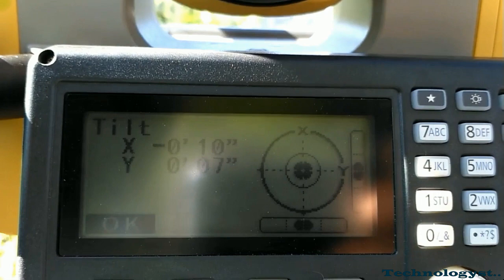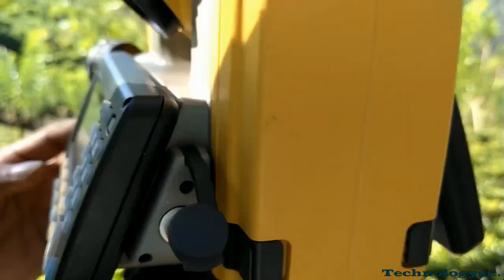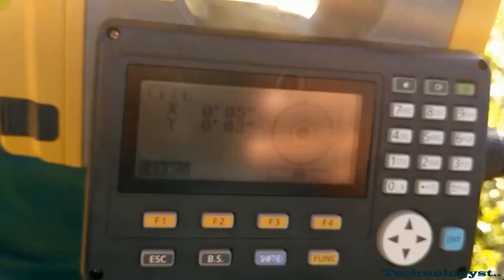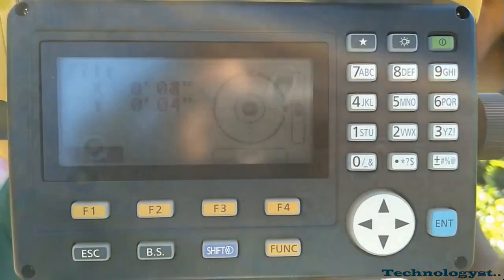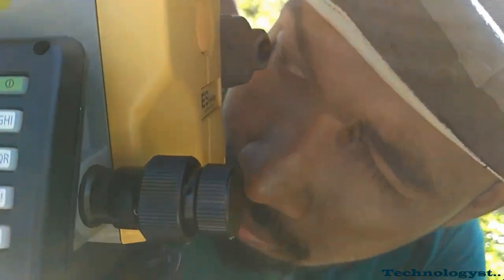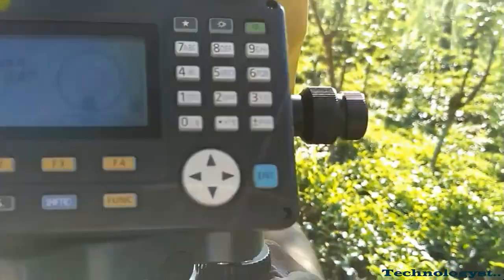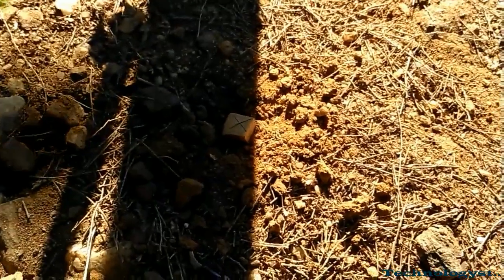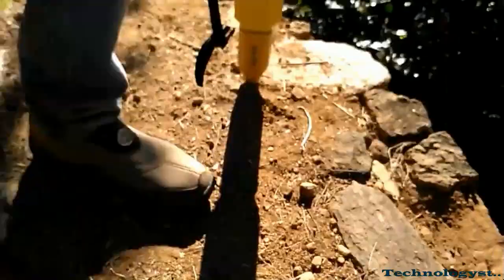Otherwise you will not be able to take accurate readings. Then you have to rotate it 90 degrees and check the level of the instrument again. After leveling, you have to center it again using the center-shifting method — shift the tribrach without disturbing the level of the instrument. Here you can see I have centered my instrument to this peg, which is called a picket or traverse station.